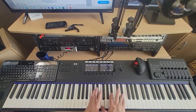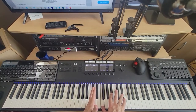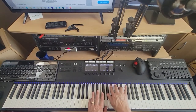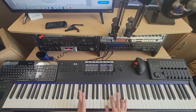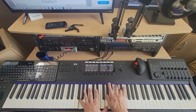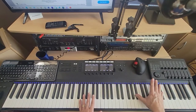And then this: C on the left, F, B-flat, and E-flat on the right. Then G, A-flat, B-flat, D, E-flat. And then this: G on the left, G, B-flat, and D on the right. Then G, A-flat, B-flat, D, E-flat. And then finally, octave B-flats.